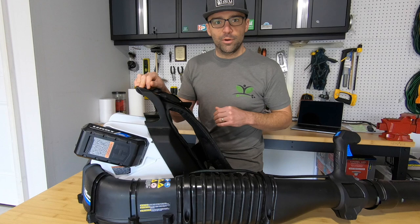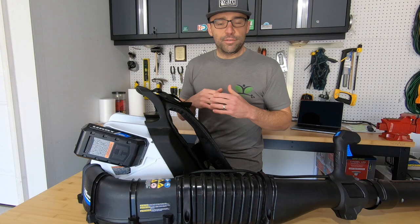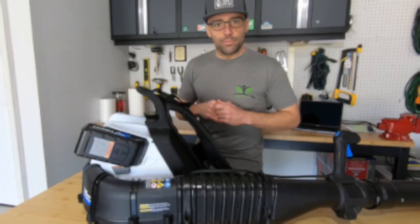Hey everybody, so today I'm going to do a review on this Hart 40-volt brushless backpack blower. For transparency purposes, Hart did send this piece of equipment for me to use and review for you guys, but all of my opinions are my own. I have been using this blower now for about a year, so I have some good experience with it under my belt, but without further ado, let's get into this review.